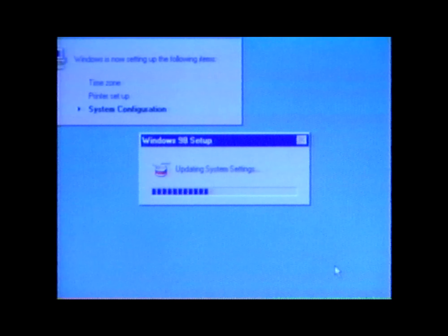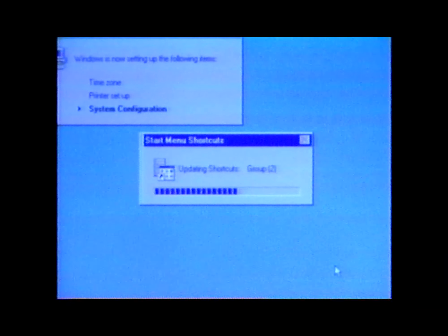More windows will appear as Windows 98 continues to set up your hardware. Remember, your own computer may run the process at a different pace or in a different order than what you see here. Then Windows 98 finalizes your setup. Congratulations! You've successfully set up your Windows 98 operating system software. Your computer is ready to use.